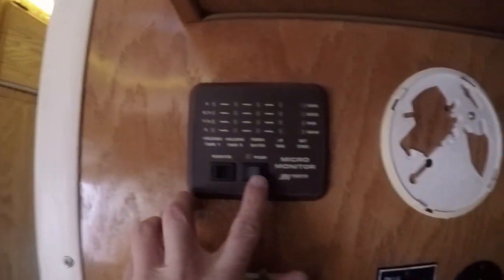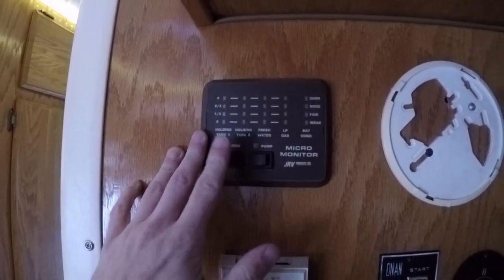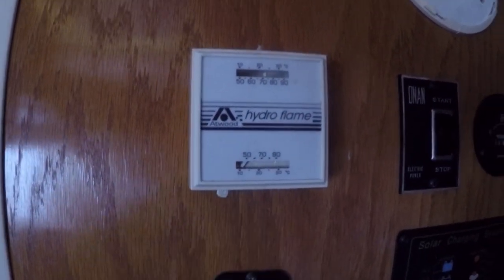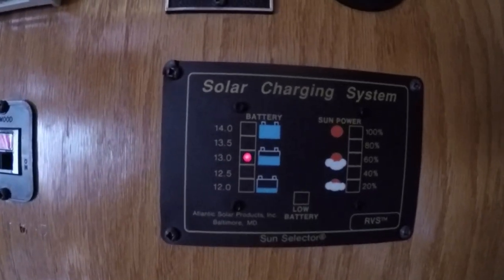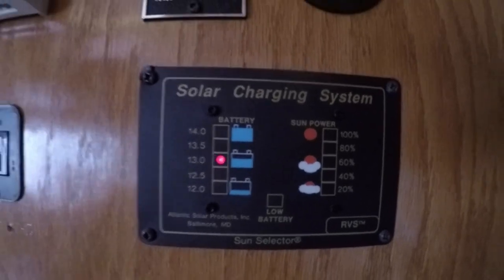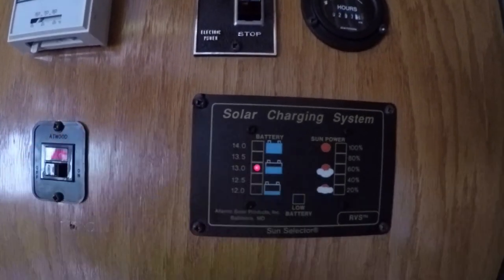Over here you've got your water pump and your tank monitor. The tank monitor does not work — it has never worked and I've never really cared. The gray tank is the only one that has sensors anyway. This is your thermostat — you set your temperature and push it to on and it keeps the van very warm. This is for the propane water heater — you flip on this switch and it ignites and heats up the water. This is called a solar charging system, but there is no working solar panel — the tiny little solar panel on the roof stopped working years ago and was too small to do anything useful anyway. However, this unit is useful for monitoring your battery — it tells you your voltage, and when it drops to the lowest point you want to charge your battery. When you're driving it should be 13.5 or 14; if it's not, you know you've got a problem.